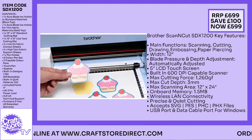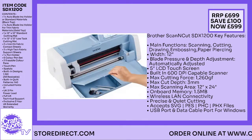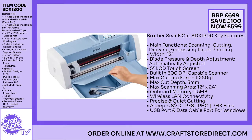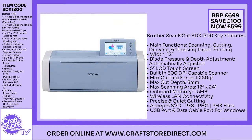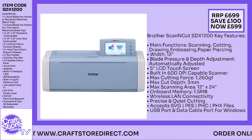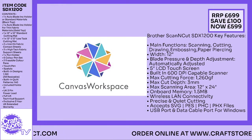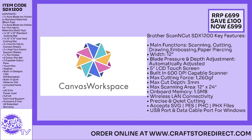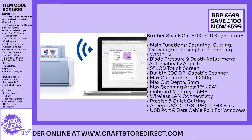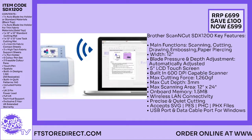You'll see the layout on screen — this is for Craft Store TV going forward. The top left-hand corner will give you the code, so if you're looking for any items on craftstoredirect.com, you can find them there. With the Scan and Cut, you've got a brilliant saving — you're actually saving 14% on the RRP, saving £100 and bringing it down to £599. There's a lot that you're going to be able to do with it and I have to say I've been very impressed with it.